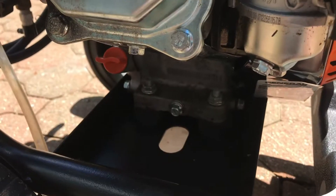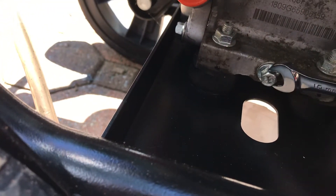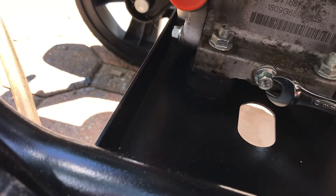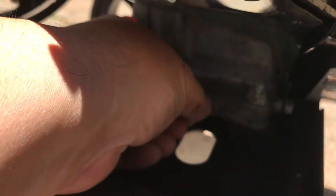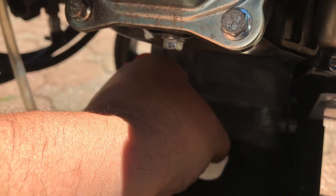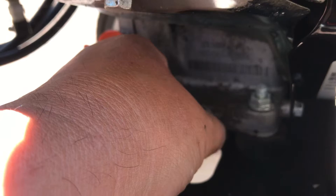Once you get inside here, you're just gonna loosen this up with your wrench. Reach down in here, loosen the rest up with your finger. Make sure your container is underneath to catch the oil. You can have latex gloves on if you want.